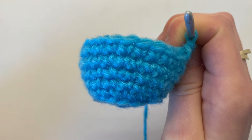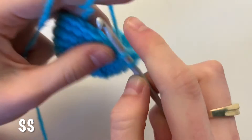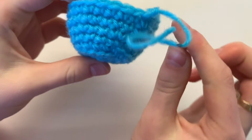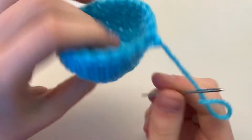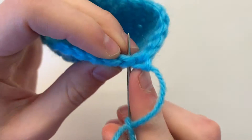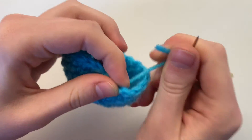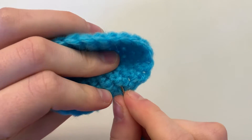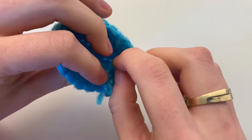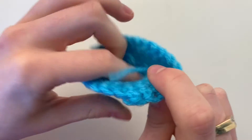To end off the base of our cupcake, slip stitch and cut your yarn. Stick this tail inside your cupcake by poking through underneath the V, then go under some of the stitching. No need to cut your yarn — you can leave it as the icing will cover that up.